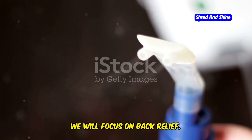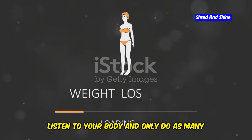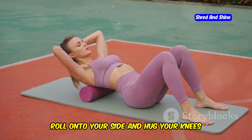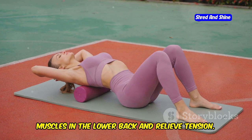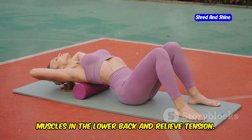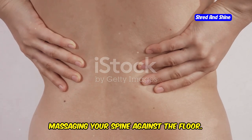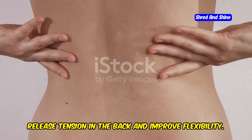Lastly, we will focus on back relief. Do 5–10 repetitions, listening to your body and only doing as many as feel comfortable. Roll onto your side and hug your knees toward your chest — this stretches the muscles in the lower back and relieves tension. Gently rock back and forth, massaging your spine against the floor to release back tension and improve flexibility.